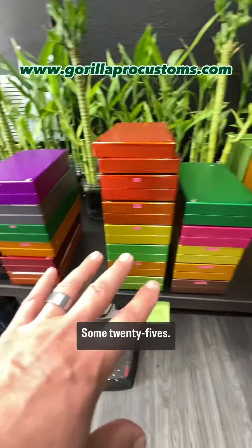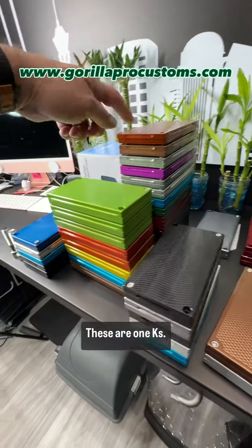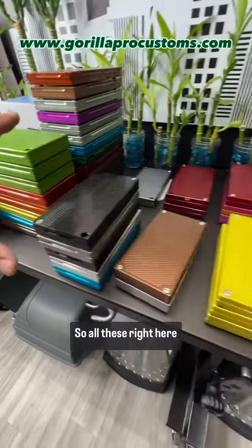You tell me which ones you like. So here's our 50Ks, some 25Ks, some 20Ks. Most of these — except for this pile back here, these are 1Ks — these are 2.5Ks. So all these right here.